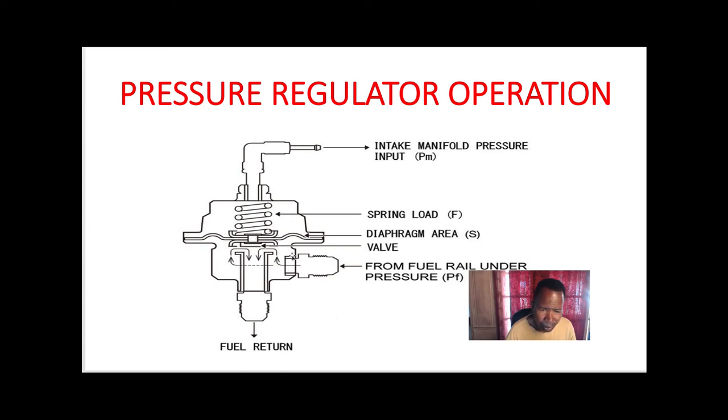The fuel going in is returned back to the gas tank. There's a certain amount of fuel going into the fuel pressure regulator — this regulator is calibrated due to the spring. When vacuum is on this line, this diaphragm overcomes the spring and that calibrated amount of fuel goes right back to the gas tank.